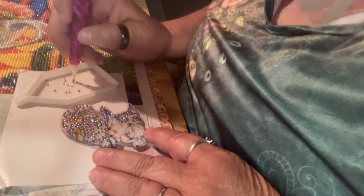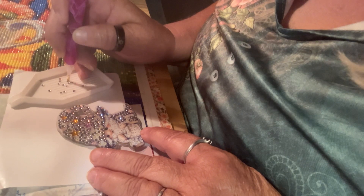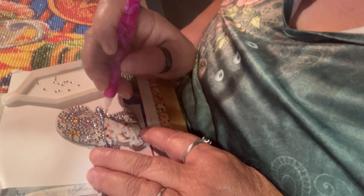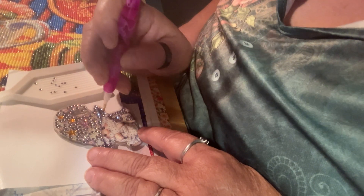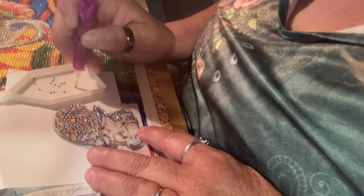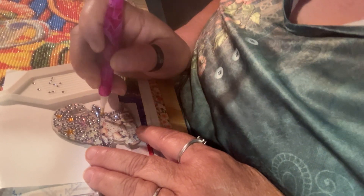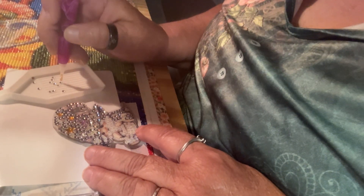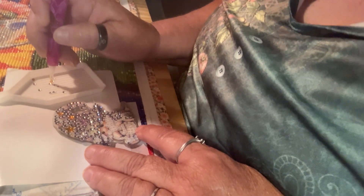I thought we would work on our little gnome keychains. We haven't done them in a while. We got distracted with everything else, and now that I've got those three hanging on the branch, it's like, okay, I want to get them done.